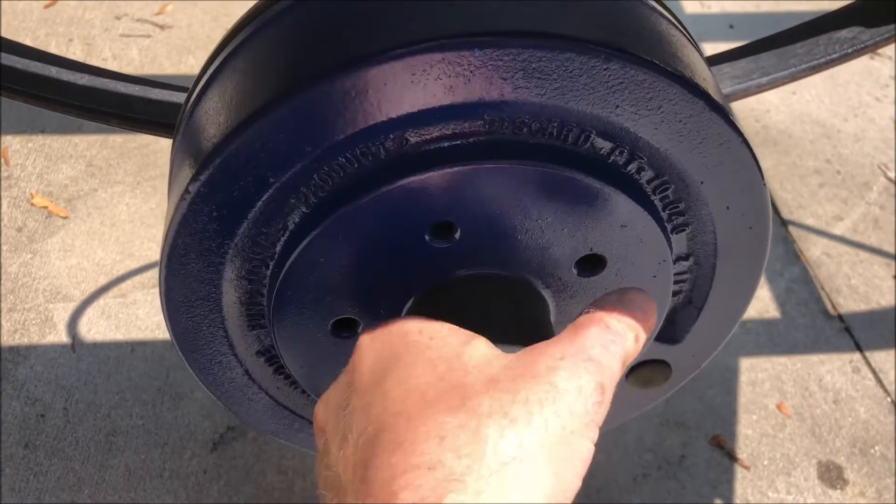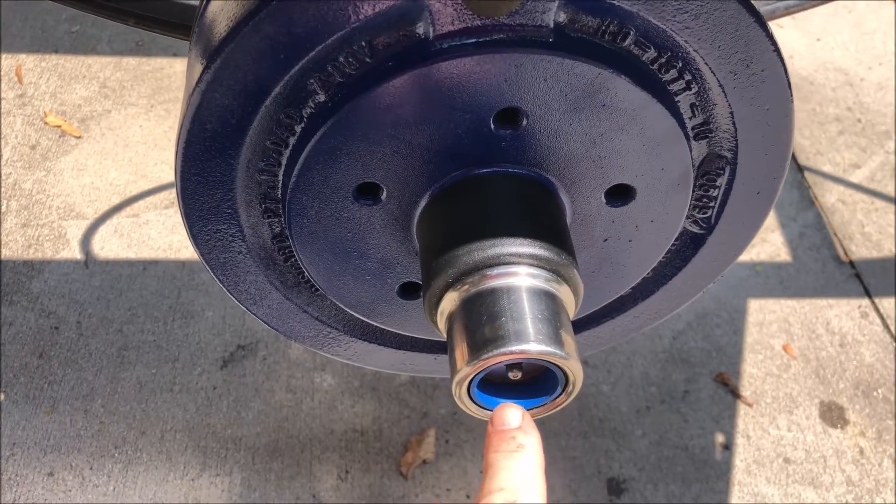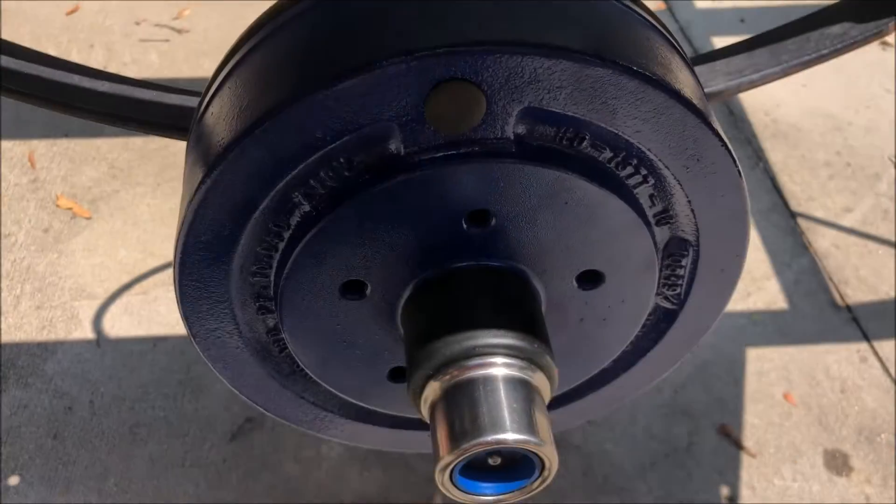You can hear that it's dragging a little bit, which is what they call for in the instructions. So now all I've got to do is final grease it, put the cap on, put the wheel on, and I can go get my boat.